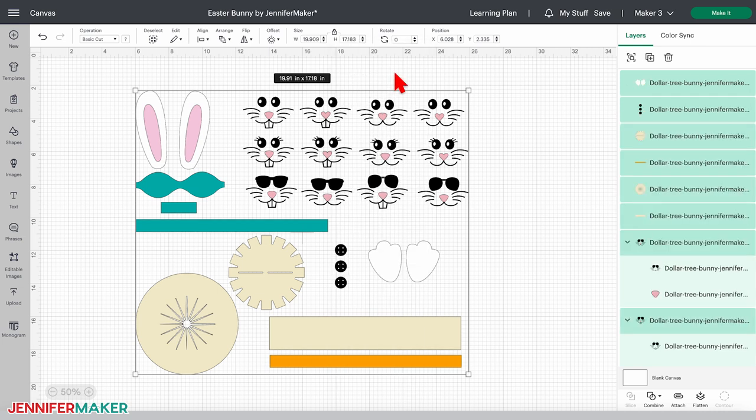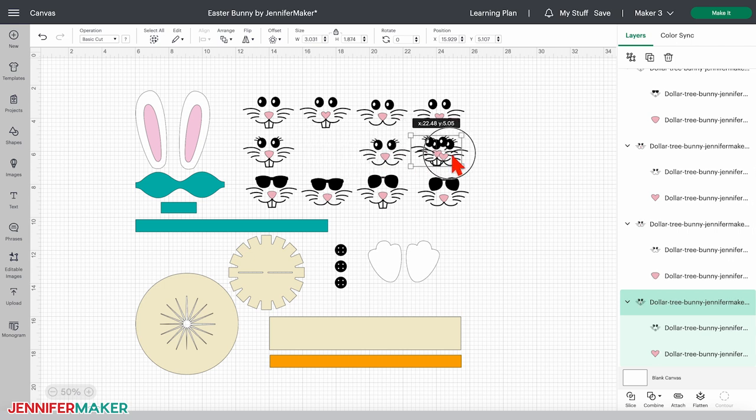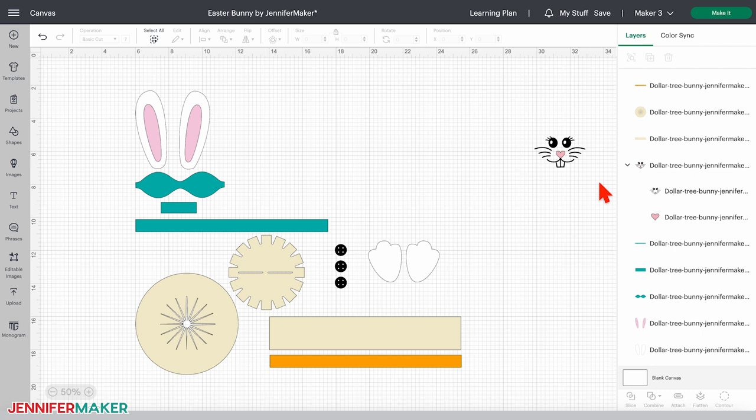Click an empty area in your canvas to deselect everything, then choose which bunny face you want to use. I'll use this one with the eyelashes, teeth, and the cute heart nose. Now select all of the other bunny faces and press your delete button to remove them. Everything else is ready as it is, and we're ready to cut.